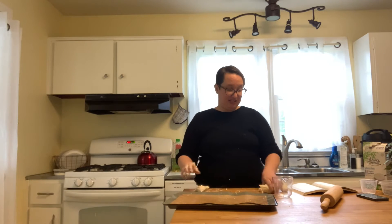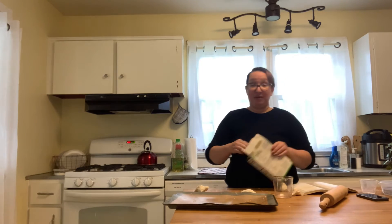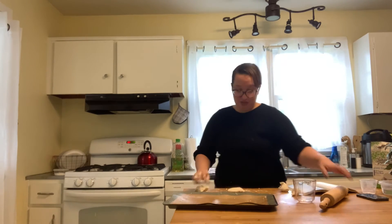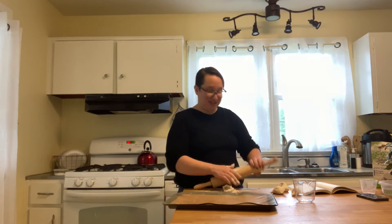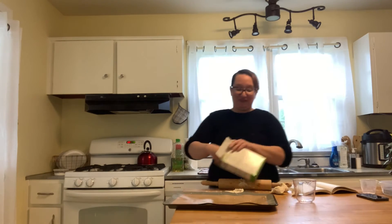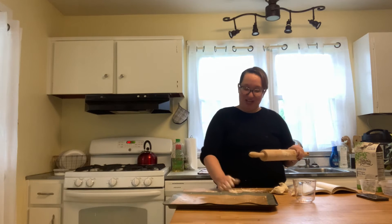Margaret says to divide it into two to five pieces. I'm going to split the difference and go with four. We're going to lightly flour our surface and then roll this out. We should also lightly flour the rolling pin — otherwise your bread is just going to immediately stick to it, just like mine did. So let's try this again.